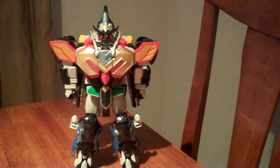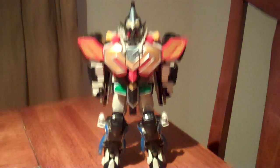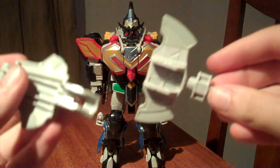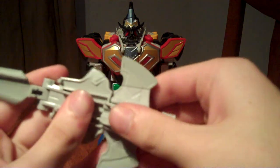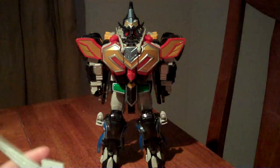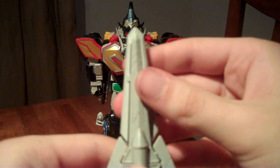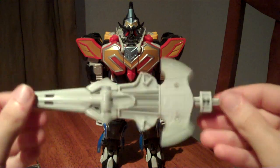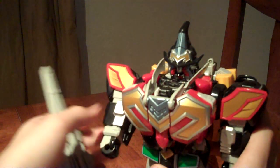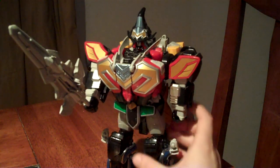The Titan Megazord is complete. Now to form up the Titan Saber — take the axe and first connect it to the fin, then take the sword, hold them together and fit it like that, then clip it into place. And you have the Titan Saber, all ready to go. Now you can arm it, and the Titan Megazord is complete.